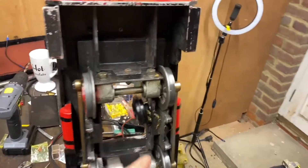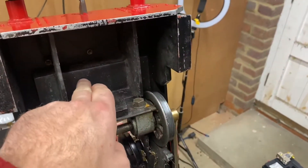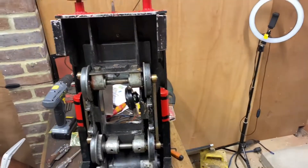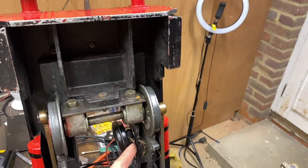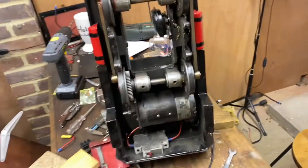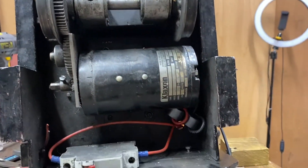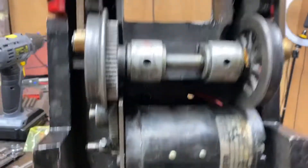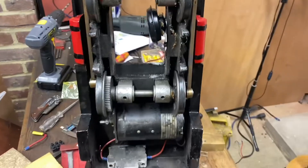After much deliberation I decided to put it under here. I was just about to drill and tap a hole, but then the cable route came to mind. From here it's just a case of running up under this axle and up through a hole in the chassis — probably this one — and then around to the controller. So that's the next job.